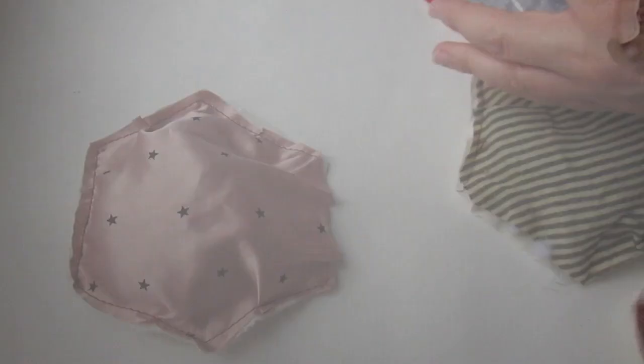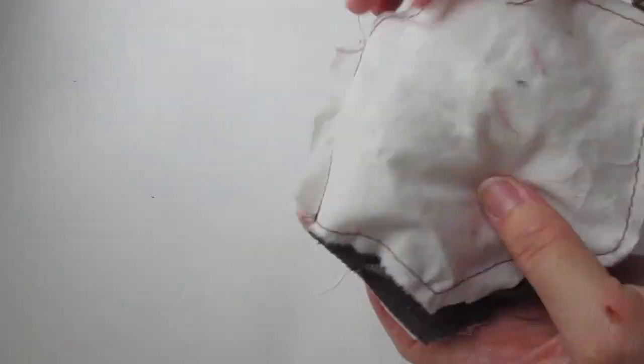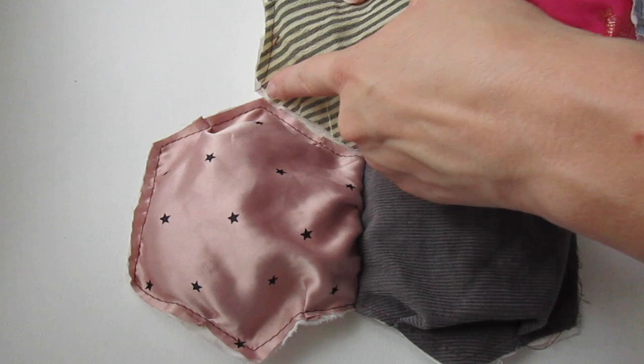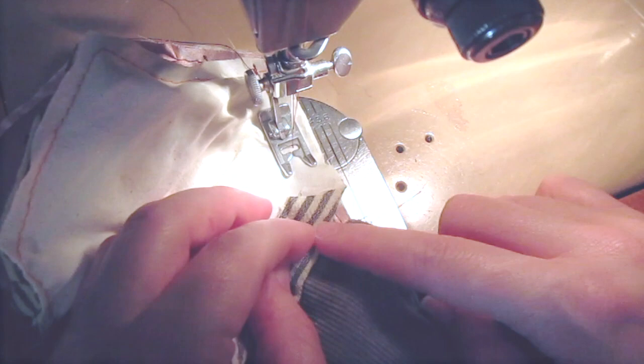Once you have a number of pieces stuffed, you can stitch across that opening if you wish, or simply begin piecing your hexagons together. Pin one side together, then stitch. I used a 3/8 inch seam allowance. Once you have two pieces stitched together you can add a third, and be very careful about which sides you sew together so that you're not making a crazy shape — you want your quilt to lie flat.